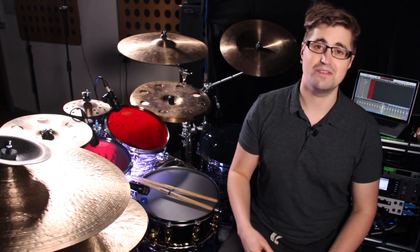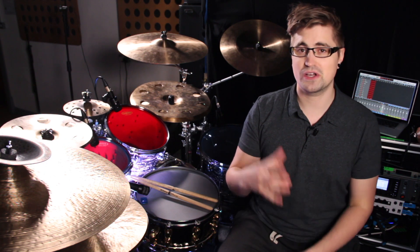So once you've got that down and it's kind of integrated into your playing, you can start to mess around with throwing different accents, or chucking some extra kick drums in there. And it just flows and it feels awesome. So let me show you that.